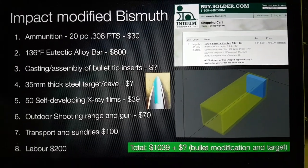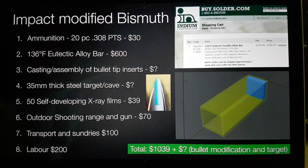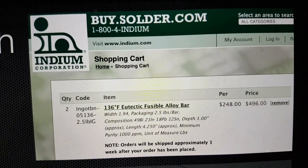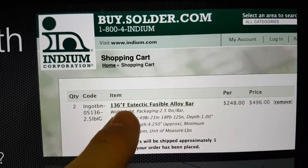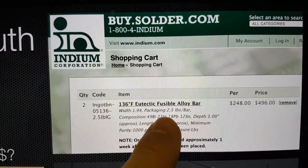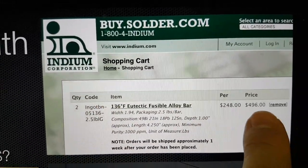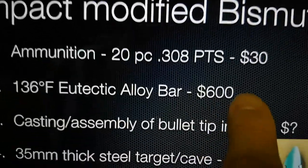I'm putting some costs together for the actual impact process. In the previous presentation, I showed that you can get the exact alloy used by one of the Russian groups from Indium Corporation. It's an extremely low melting point eutectic fusible alloy — 49% bismuth, 21% indium, 18% lead, and 12% tin — so you can melt it in a cup of boiling water. You need to buy two bars, so excluding delivery it's about $496, estimated at about $600 delivered.